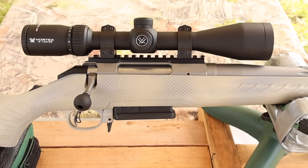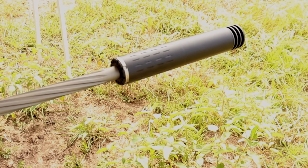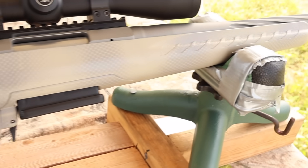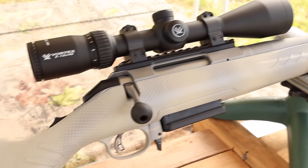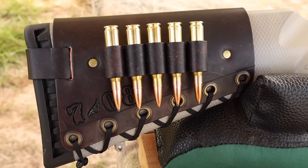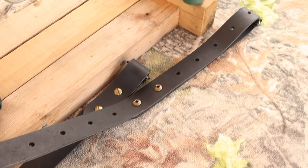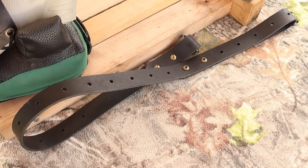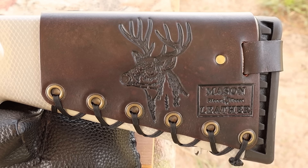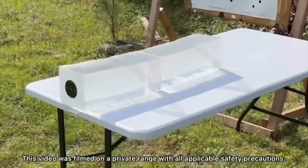My test rifle today is my Ruger American Gen 2, chambered in 7mm-08 of course. It's got a 20 inch barrel and we are taking advantage of that threaded muzzle. Up top we've got a Vortex Diamondback scope, and I've got it in my own custom painted Gen 1 stock. Coming on back, I've got to show you one of my handmade leather cartridge cuffs. Check out my website masonleather.com to get yourself one. I've also got one of my super thick Latigo leather slings here, also available on masonleather.com. And coming around to the other side, I've got to show you my whitetail deer design.